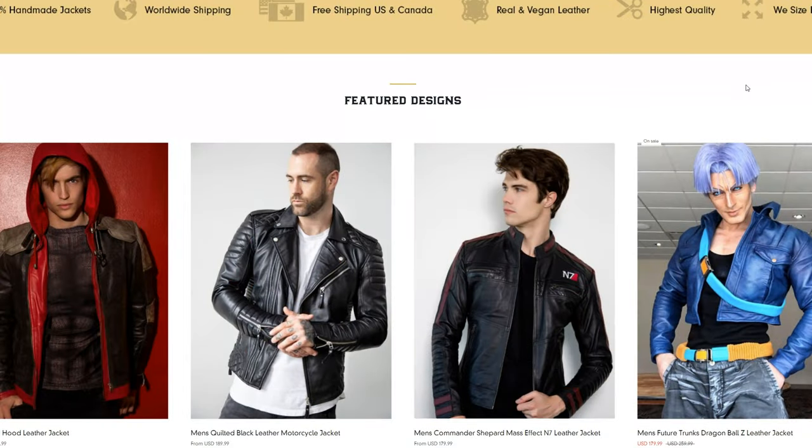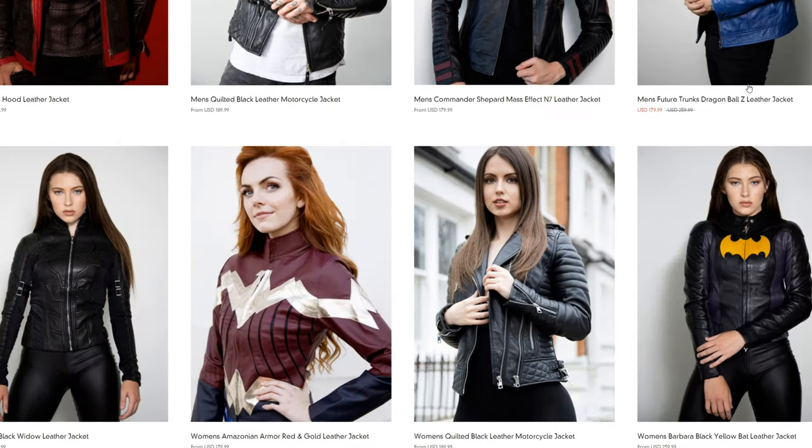Luka Designs is a company that produces a lot of high-end quality jackets, and they actually have a really nice selection with offerings for not only the male but female audience as well, so you're easily going to find something.